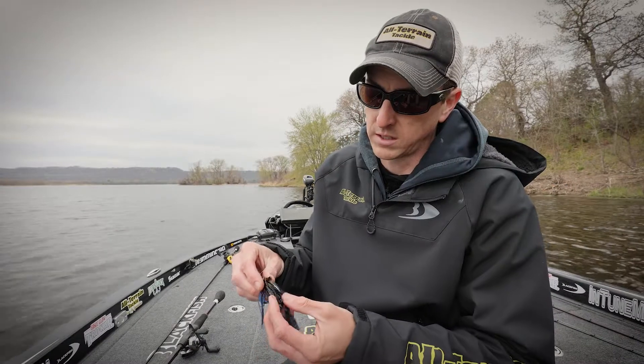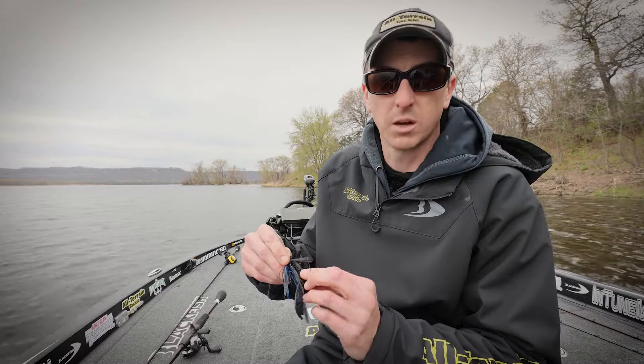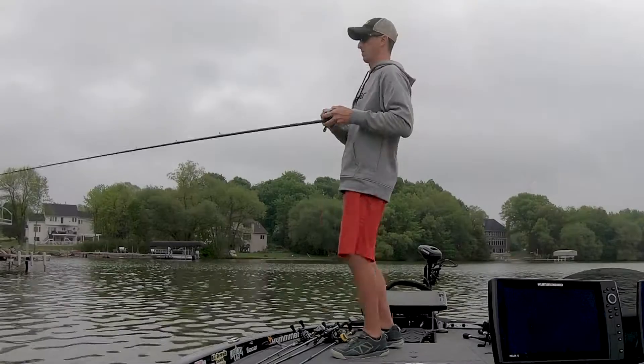The trailer lock keeper keeps my Zoom soft plastic securely in place. Powder coated head so it's not going to chip no matter how many rocks or docks I bang it off of.